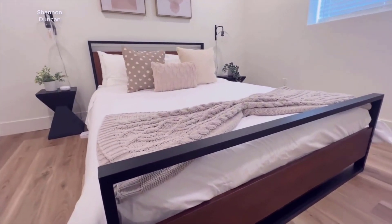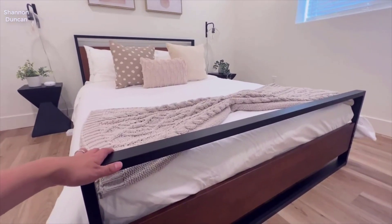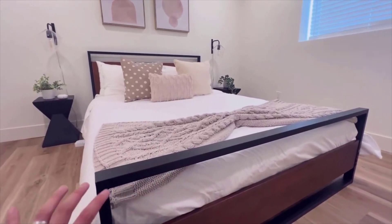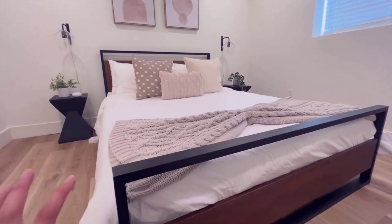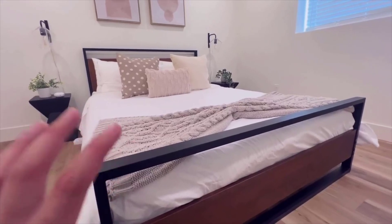If you want the short version of this review, I'm extremely happy with it. First and foremost is the build quality — it's very solid and very well made. The whole bed frame itself is metal, it's very sturdy, it's not rickety at all. It feels like it should cost quite a bit more than it actually does.